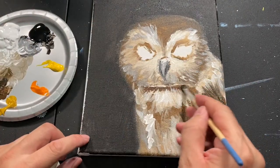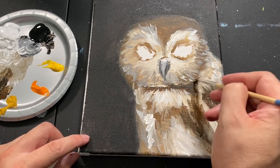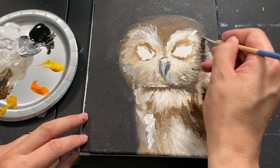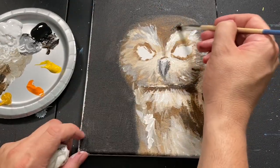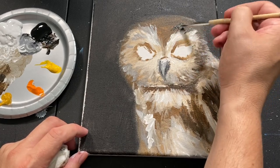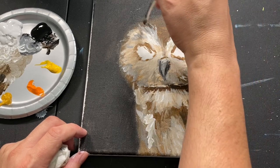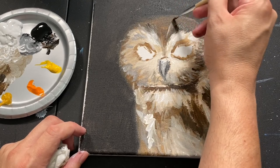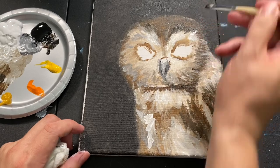Let's do some dark around here just to give him a nice bit of depth — his little owl self. Very lightly touching the painting too. I know I mentioned that a few times, but you definitely have to just very lightly get used to these brushes.